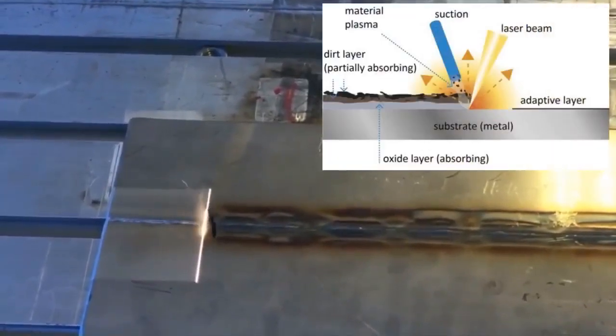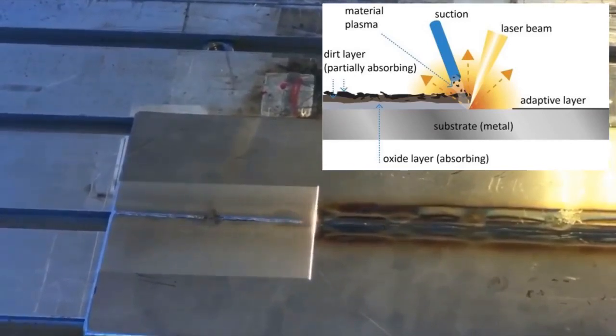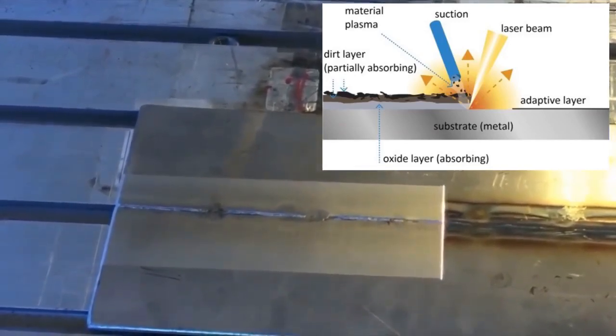So how does it work? The system uses short pulses of laser light at 1000 watts, producing microplasma bursts along with thermal pressure and shock waves to sublimate the rust and separate it from the metal without damaging the piece.